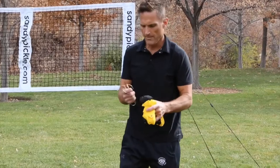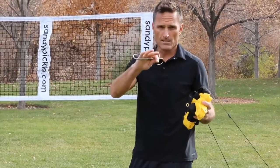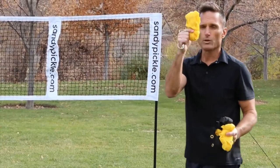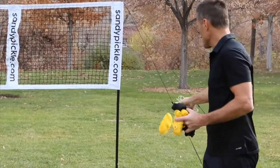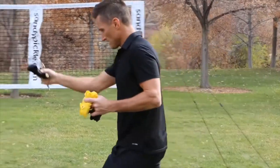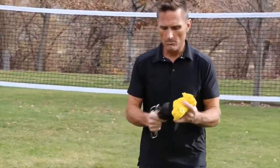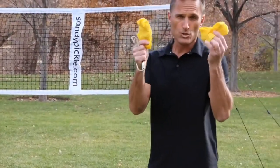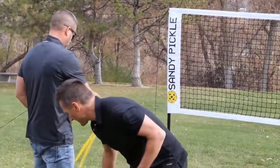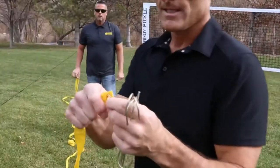When it's time to set the boundary lines, if you have a partner, each of you take half of these stakes. Each of you should have one long boundary marker for the sides, one of the black ones which will be your no-spike zone markers, and then one of the shorter yellow ones which will be your end lines.